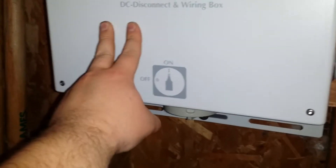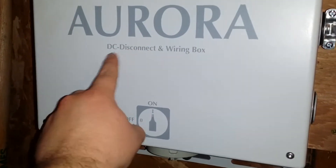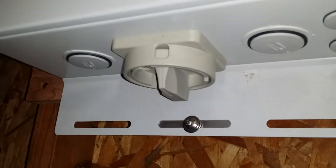Anyway, it has a block here because it has this DC disconnect, which is this guy down here, this switch at the bottom. And so we have it running through — we've got our line coming in through there, into here, clamped down there.